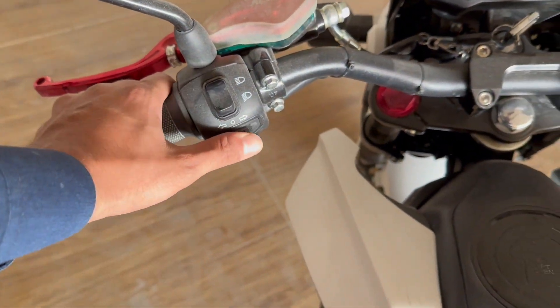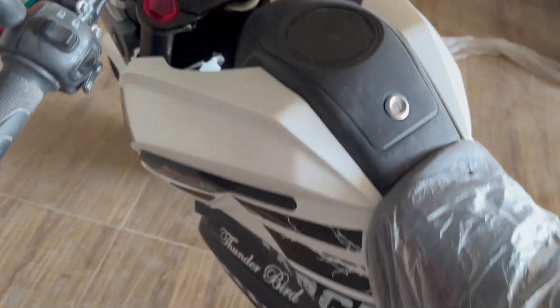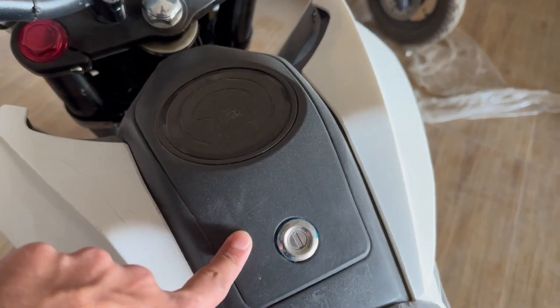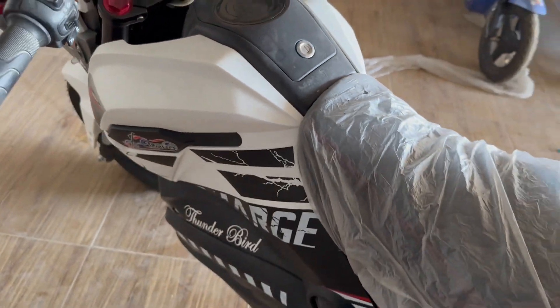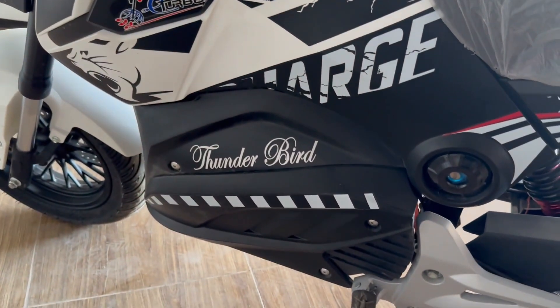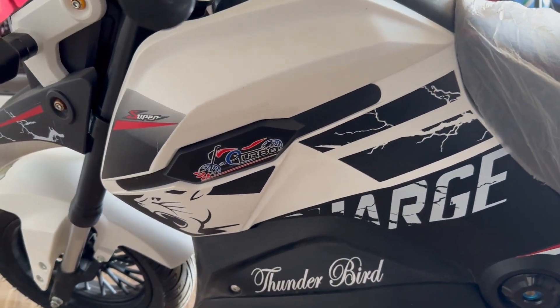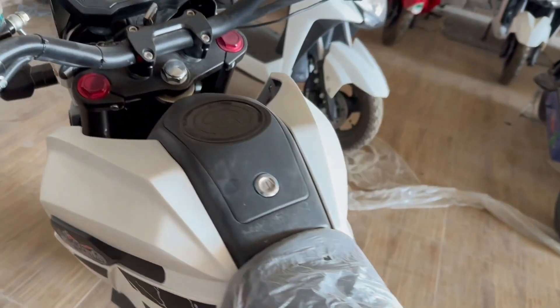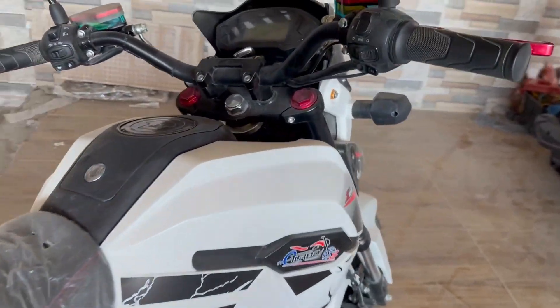If you press this button, it will start itself. You don't need to add gear to it manually — you can change gear with it. There is a battery in it; it doesn't use fuel. The average range is about 85 km on a full charge, and the top speed is about 85 to 100 km per hour.